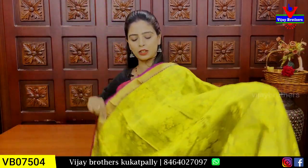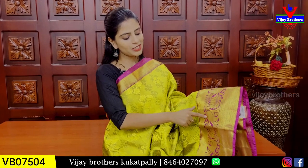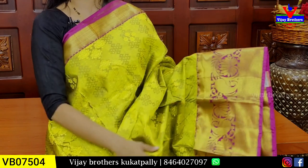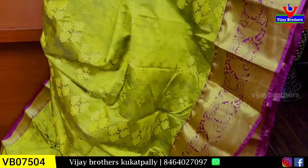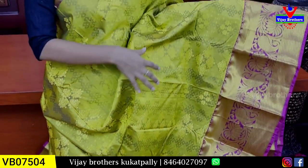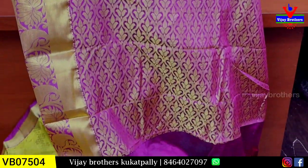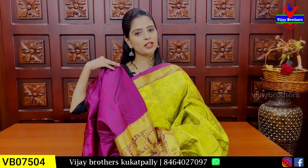Purchase cheskovals thundi. Paina border easy ga 7 to 8 inches border echharu. Body part antha weaving ochestundi — neat ga. Self lo ne antha kuda — diamonds and floral weaving. Manekki weaving video lo choostey ardham avutundi. Neat ga diamonds, florals echharu. Pallu kuda weaving pattern pallu ochestundi. Contrast color pallu and blouse — manekki contrast lo pink blouse. Price 1950.